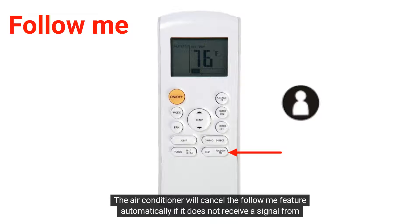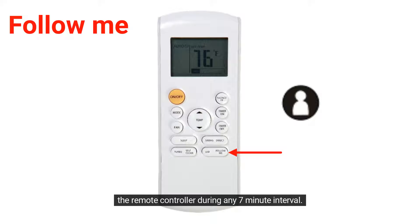The air conditioner will cancel the Follow Me feature automatically if it does not receive a signal from the remote controller during any 7-minute interval. This symbol will display when it's activated.